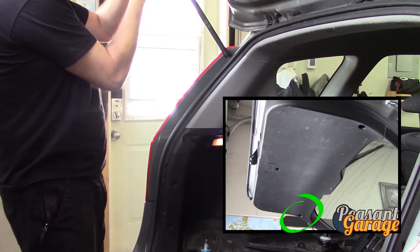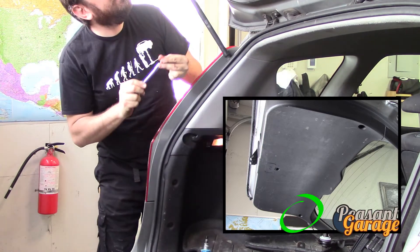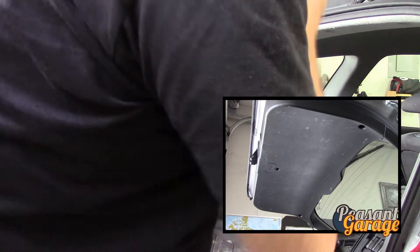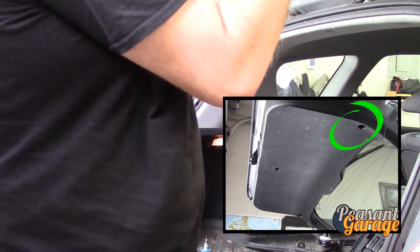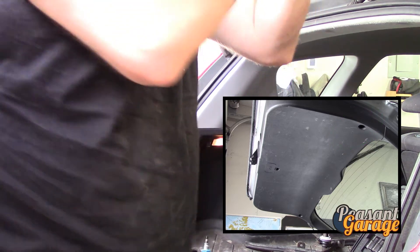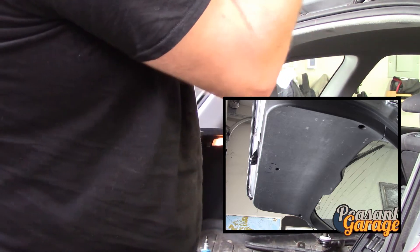A lot of guys out there are using powered screwdrivers — I still prefer to use manual tools. Those power tools make you do the job quicker, but they don't necessarily make you do it better. If you're making a living doing this, it absolutely makes a lot of sense. But I'm trying to do videos that are more to what the DIY guy is trying to do in his garage.